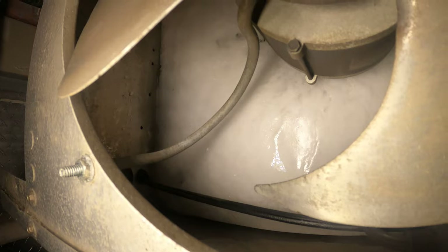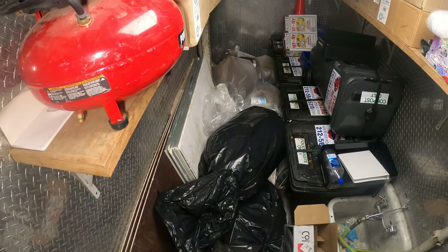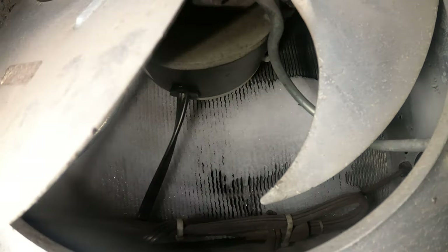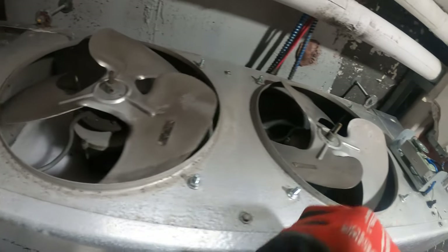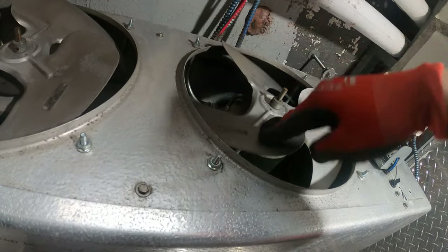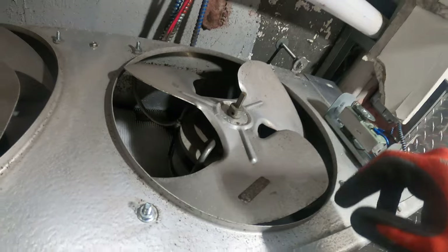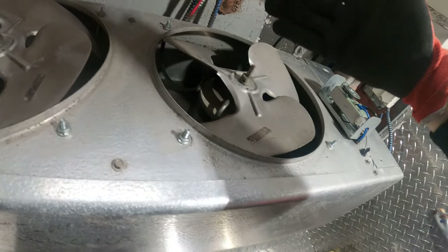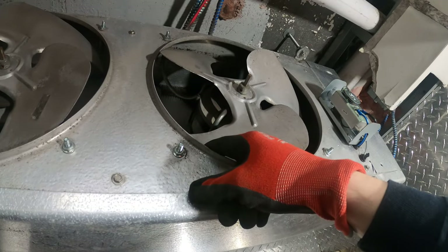Right here we have a frozen over evaporator. This is a walk-in box style unit but it's being used for air conditioning for a garbage room. Power is currently off as it defrosts, but I already noticed something from the jump. This fan spins — I feel a little resistance but it spins. This one is solid, stuck. This motor has to be changed. There's a good chance that the reason this froze over is because of this fan. If we don't have both fans running and the compressor is running, we're going to ice up.